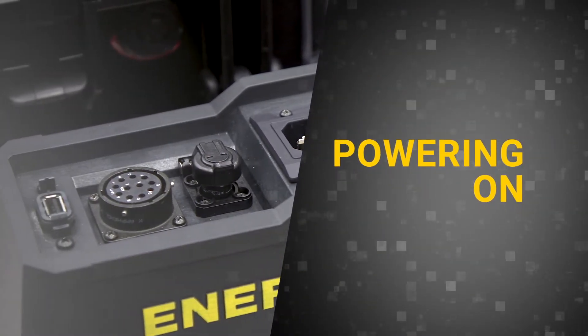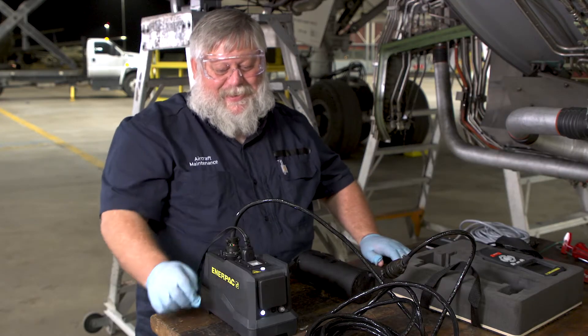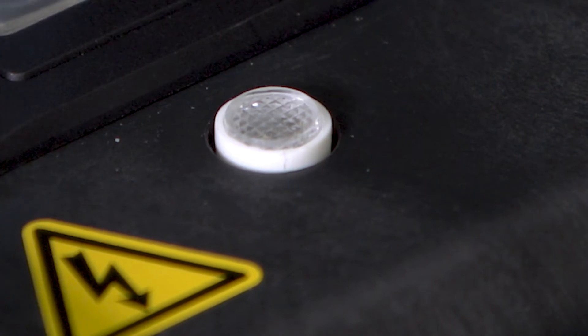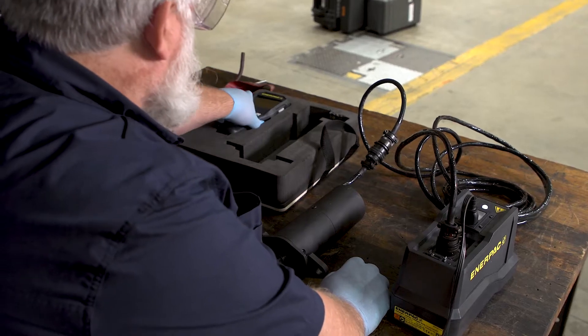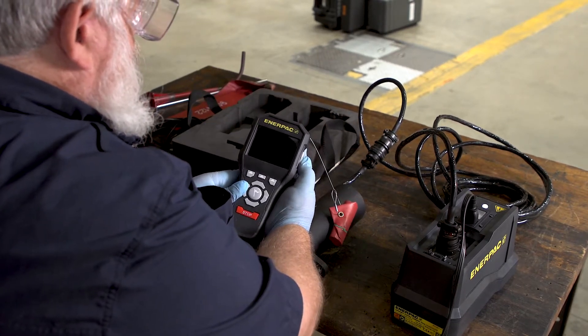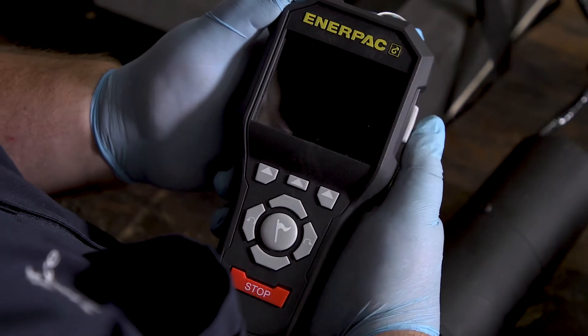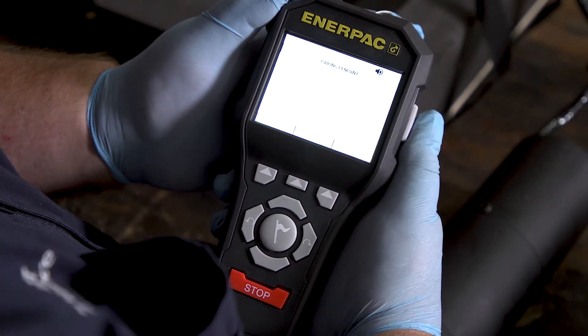To power up the controller, press the power switch to the on position. The LED light will illuminate white to indicate the unit is on. To turn on the pendant, press and hold the power button on the side of the pendant housing for approximately three seconds and then release. The screen will illuminate another three seconds after the power button is released.